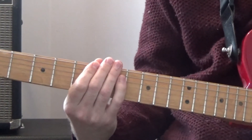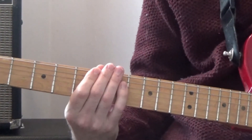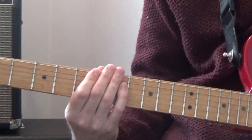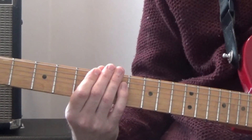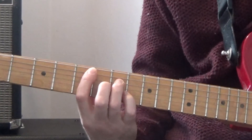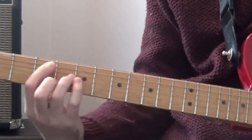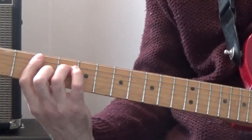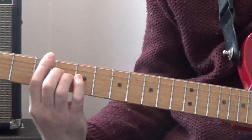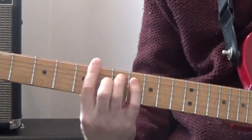The reason I've used these arpeggios is because they go through all the shapes you need to learn for Rockschool Grade 6, but also because if you play them one after the other, they follow a really nice 1-6-4-5 chord progression in the key of D. So if we play the chords, you can hear the D major 7, and the arpeggio outlines that, then B minor 7, G major 7, and A dominant 7.